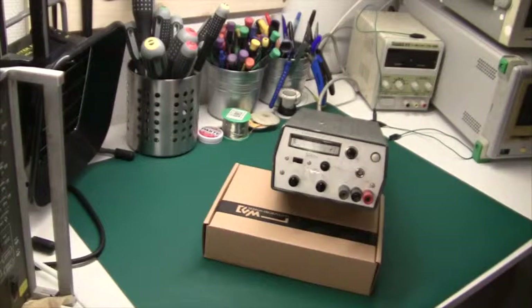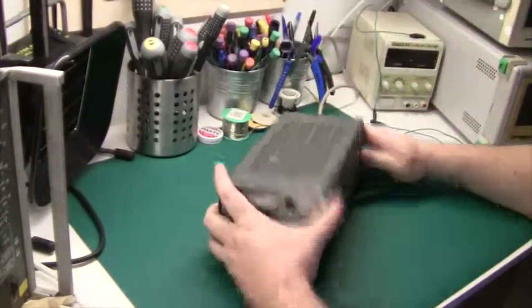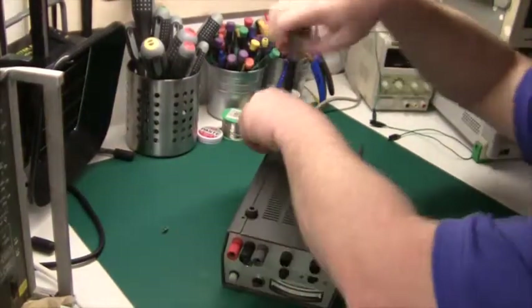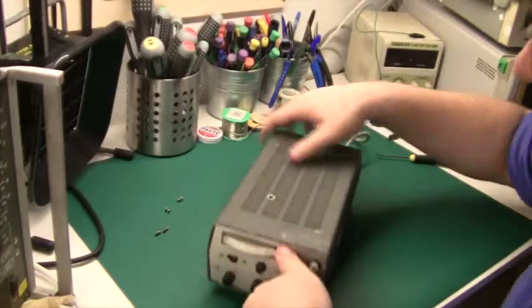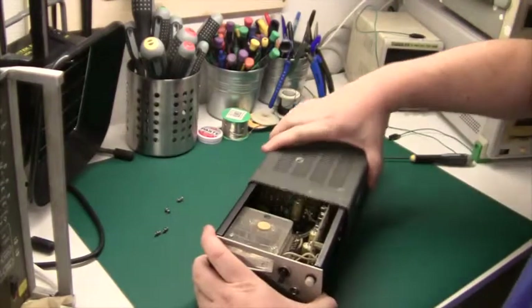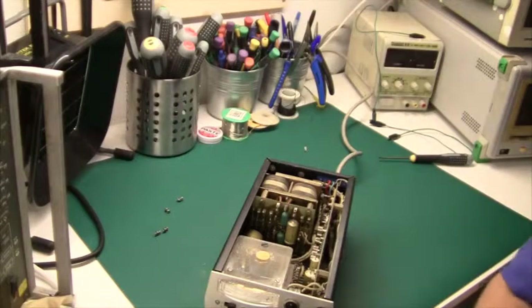I thought we should take it apart and see the inside of this thing, and maybe compare it to the Chinese one. Let's flip it over — the screws are on the back, looks like there are just four of them. And then it should slide right out. There we go — it slides right out. Look at that. Unbelievable.